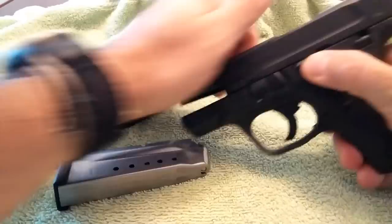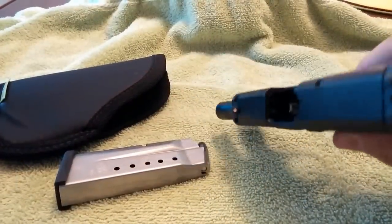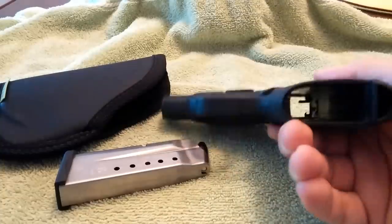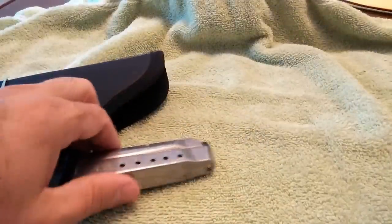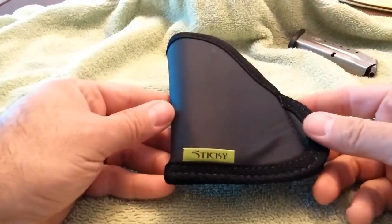First things first. Nothing in there. Nothing in there. Okay, this is the holster itself.